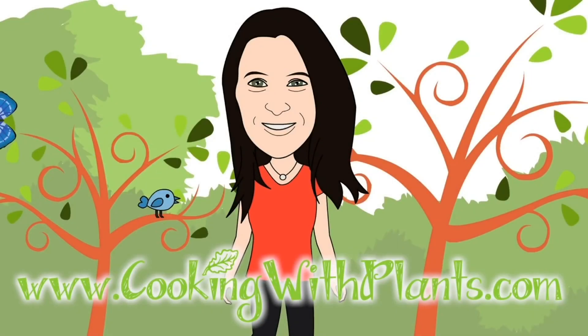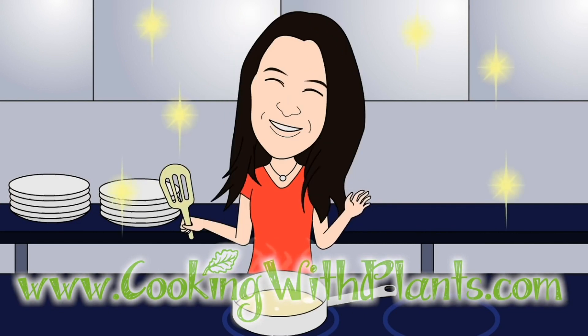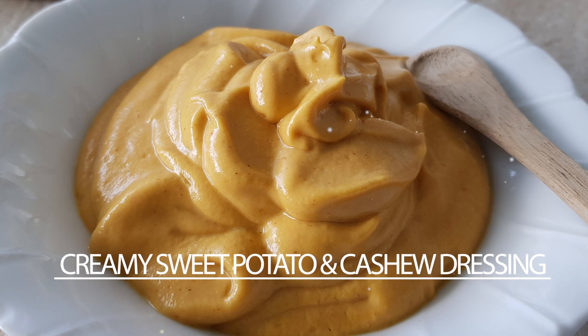Cooking with Plants, vegan made it easy. Hi everyone, it's Anya from Cooking with Plants and today I'm making a creamy sweet potato and cashew dressing. So let's get started.